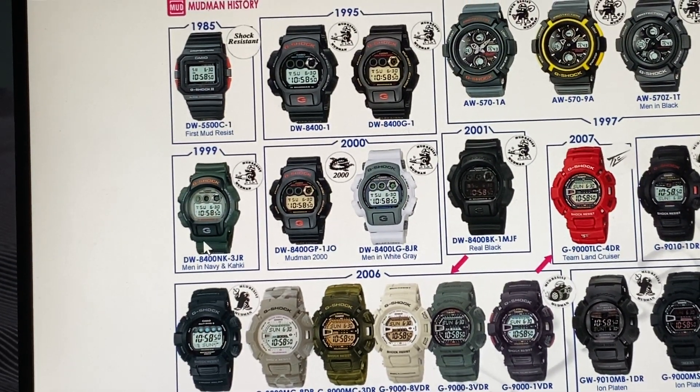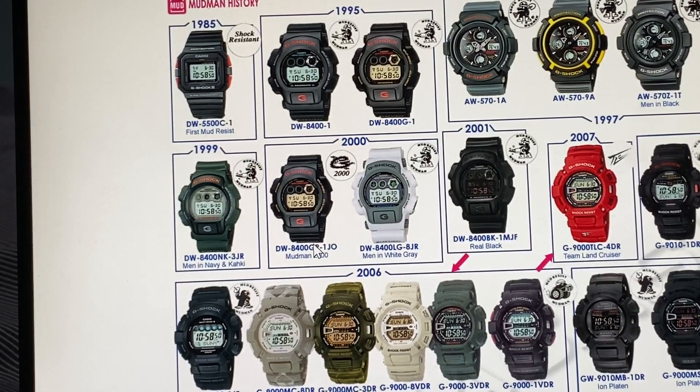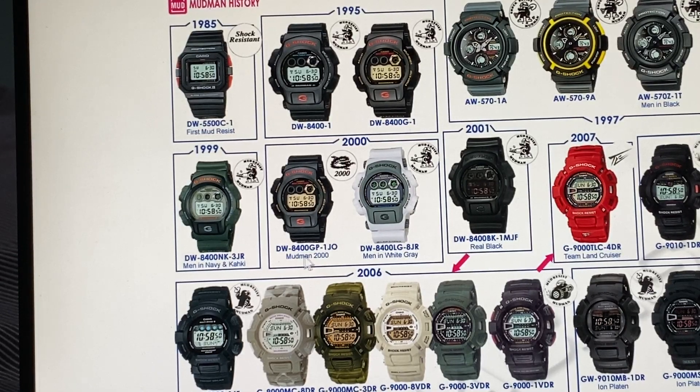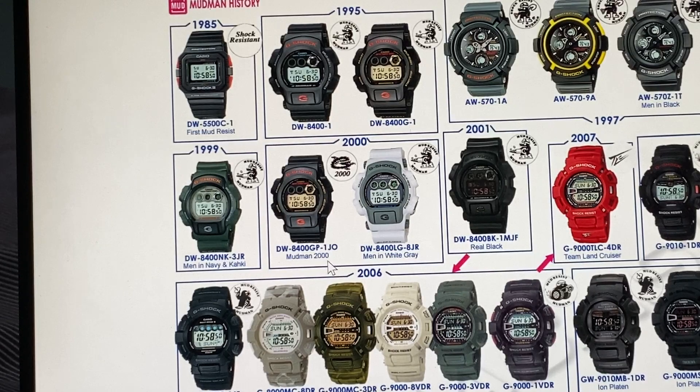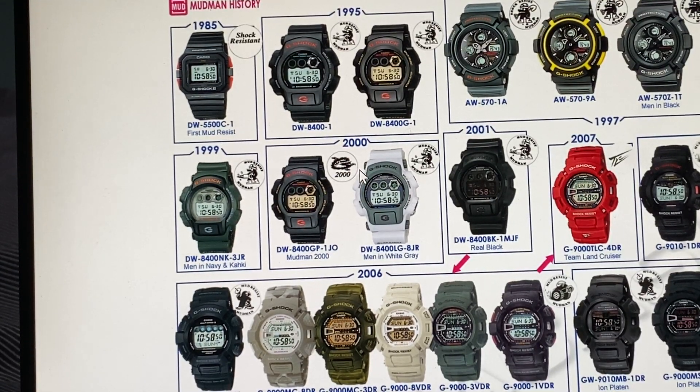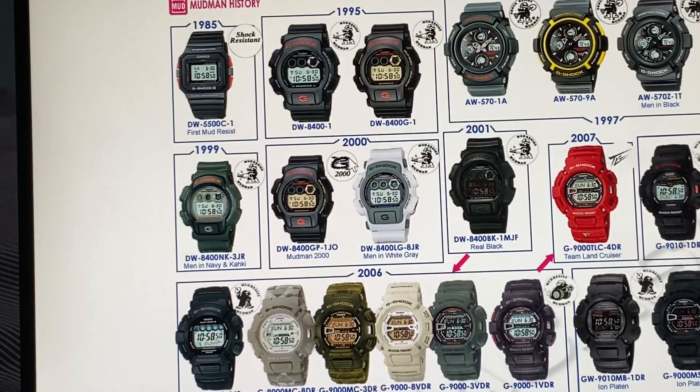That came out sometime in the summer of '99. This is a re-adaptation to this one five years later, entering 2000 — the DW8400-GP-1JO, Mudman 2000. Then the DW8400-LG-8JR, Men in White Gray. You can tell there's a serpent or a dragon on this one. This was early 2000s.